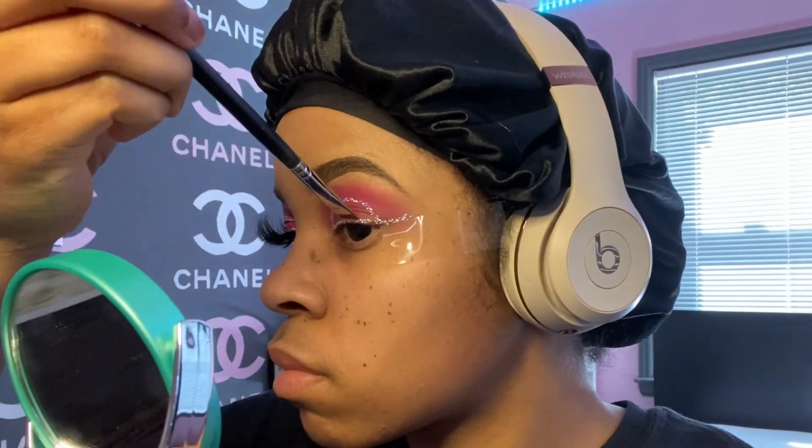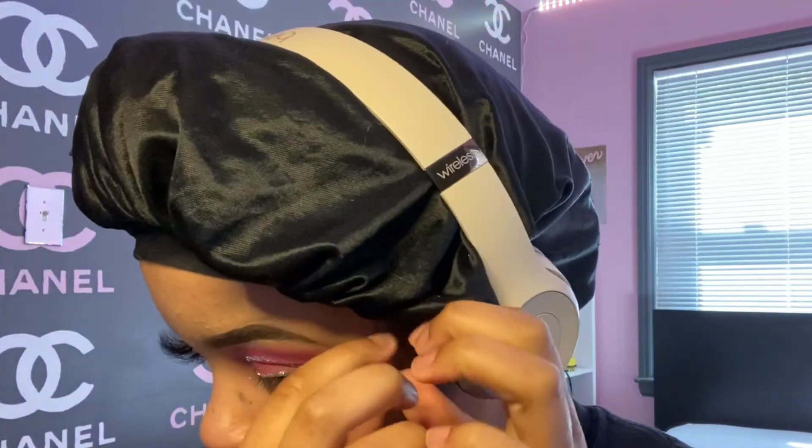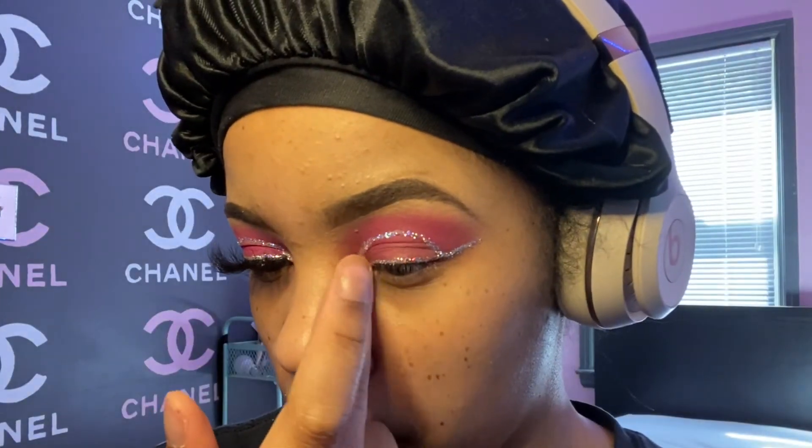I'm just going to fix up the bottom line and make sure it's how I want it. Now I'm pulling the tape off — you don't really need tape, but if you're a beginner it should help. Then I went in with the highlight from the same Hit the Lights palette called Glitz on Highlight, and I put it in my tear duct and on my cheekbones.